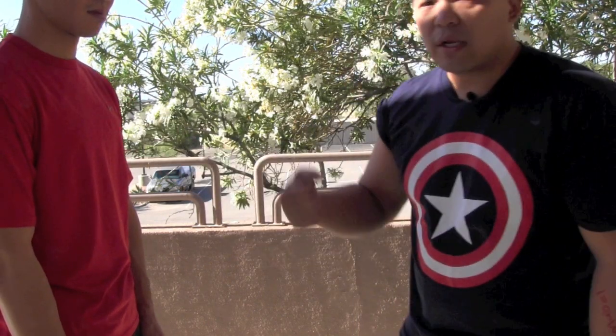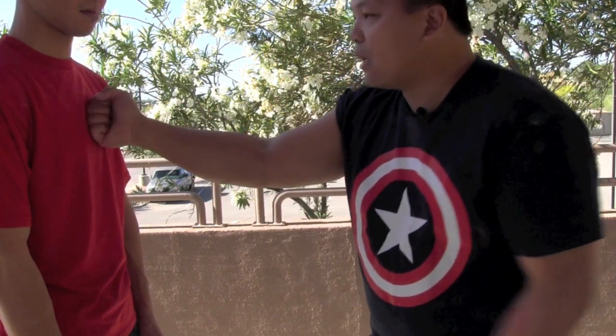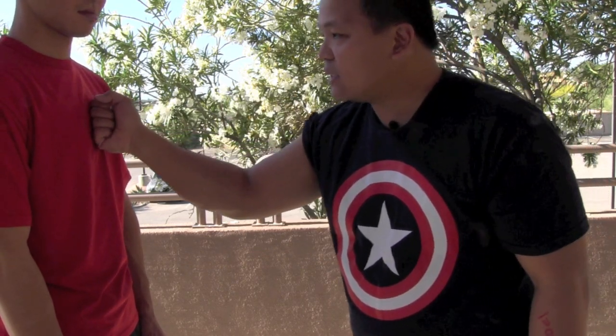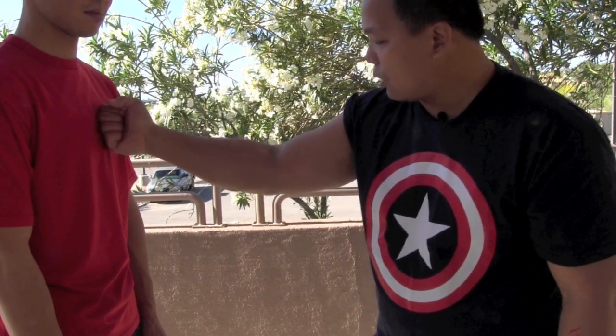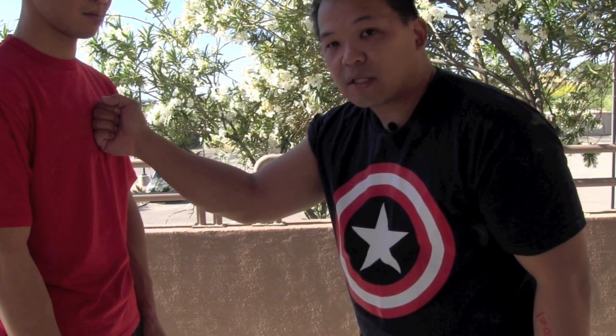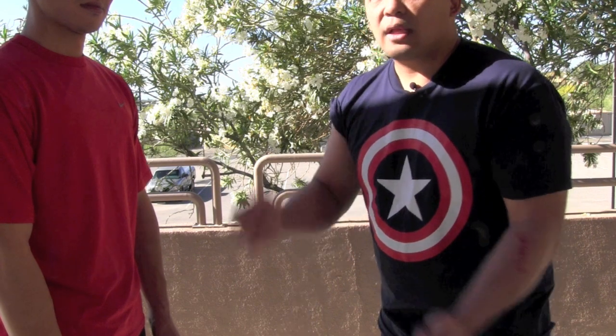If you punch vertically, you only get the middle knuckle and risk breaking your wrist. Instead, think of 12 o'clock as where your thumb is — you want to hit at about one o'clock, slightly angled. At that angle, the entire fist hits the target. When the entire fist hits, the fist naturally squeezes due to structure, not me squeezing it. My arm stays fully relaxed, and I can release the entire power upon the target.